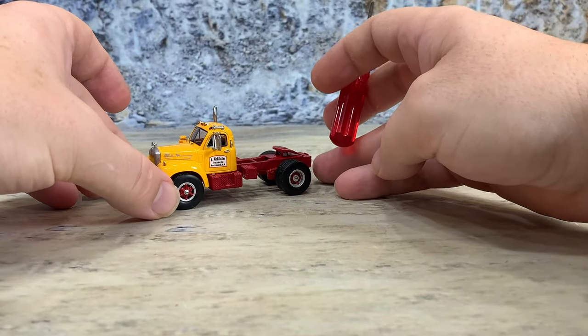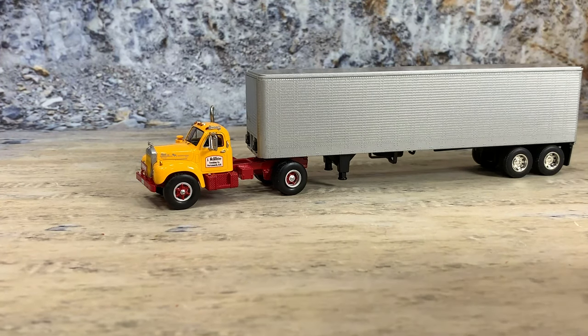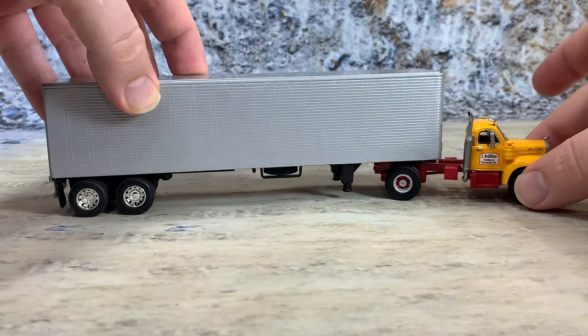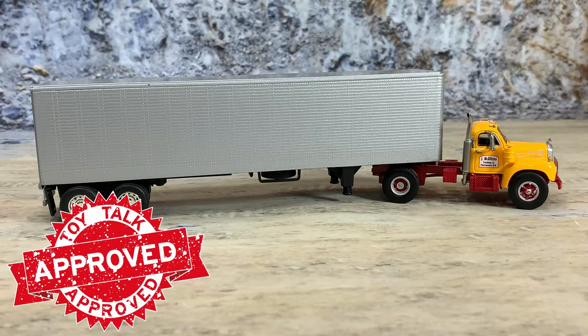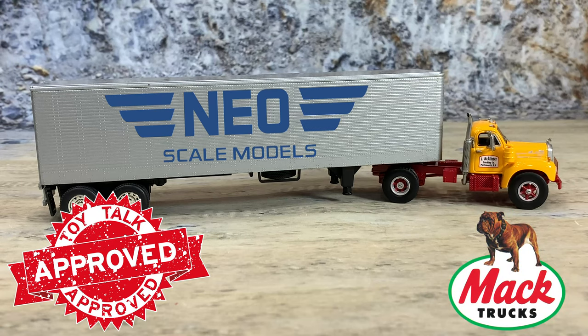As always, trucks really need to be seen with a trailer, so let's go ahead and set this guy up with a trailer. The only real vintage trailer I have here is the DCP 40-foot vintage trailer — I wish I had a shorter one, but they haven't really made a shorter one, which would look better with this single axle. But here we go: that is the Neo Scale Models 1:64 scale resin and die-cast frame 1957 Mack B61T tractor in a single axle configuration for J. McAllister Trucking Company of Portsmouth, New Hampshire, hooked up to a 40-foot vintage dry van trailer by Die Cast Promotions in 1:64 scale.